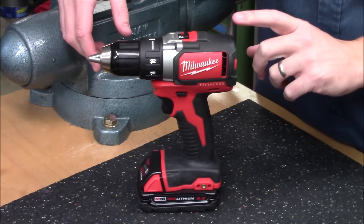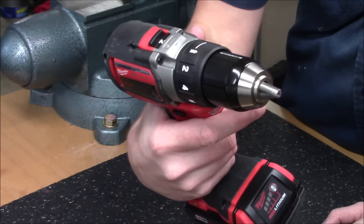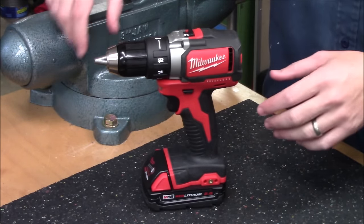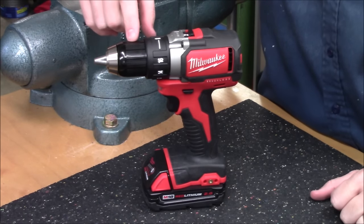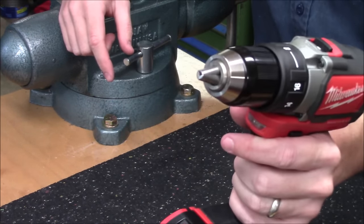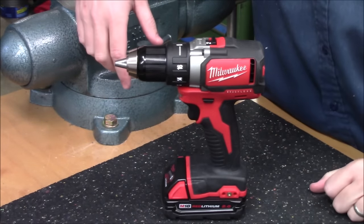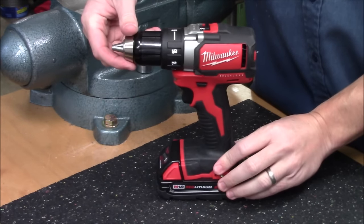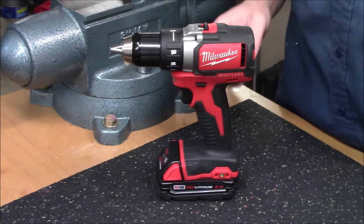Starting out with number five would be the M18 brushless half-inch drill driver. Now this is not a hammer drill, so it would not be effective at drilling into stone, brick, or even concrete. But as far as drilling into wood and metal, it is extremely effective. It has the full-size metal ratcheting half-inch chuck, and it weighs less than four pounds. With a two amp hour battery pack installed, it's coming in at three pounds twelve ounces, and overall this is a very compact unit.